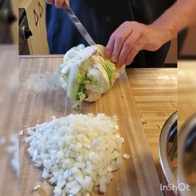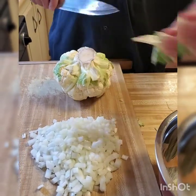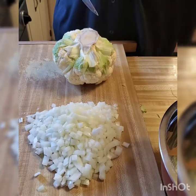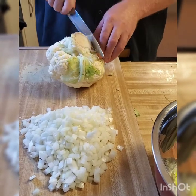Now that the onions are cut and the carrots are matchsticked, the cauliflower is going to get cut up. We're going to use maybe a quarter to a half of it, so we'll have cauliflower left over for another recipe.